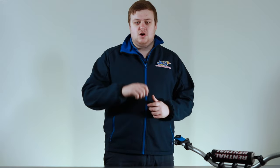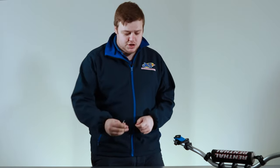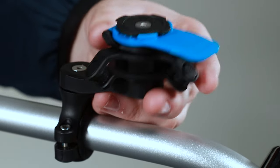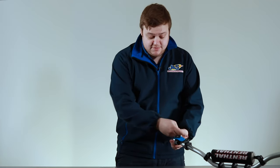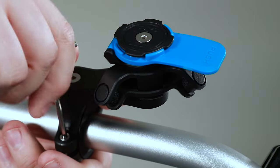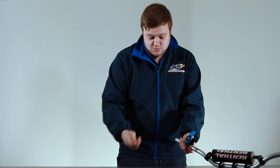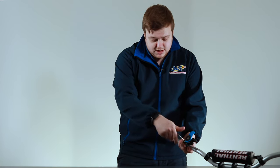Once you've fitted your Quadlock handlebar mount, if you're not happy with where it's positioned, just remember you've got your allen key and you can adjust everything. There's the little bolt on top, you've got the little arm bolt, the bolt for the vibration dampener into the arm, and the actual pinch bolt. So you can move it and turn it wherever you want, and once you've got it set, just tighten it back down with the allen key.